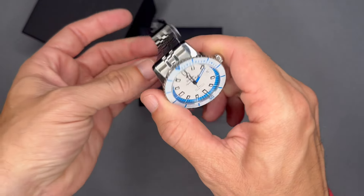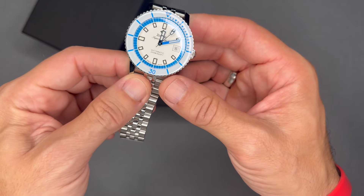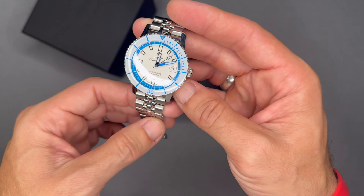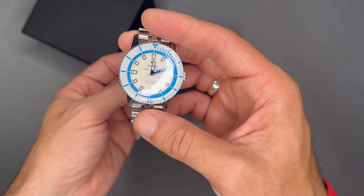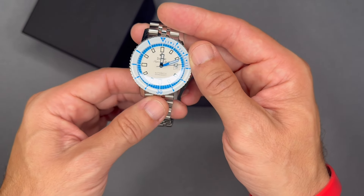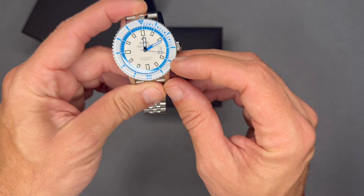The movement is an automatic STP 1-Tech 11 in-house movement, which is technically part of the Fossil Group. It has a 44-hour power reserve, scratch-resistant sapphire crystal, screw-down crown, date complication at the three o'clock position, and hacking seconds.